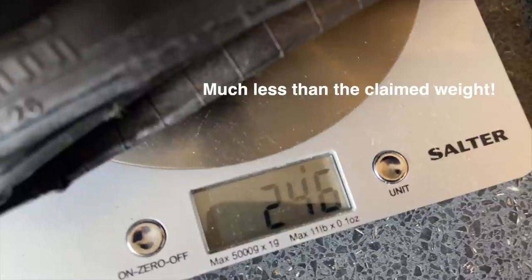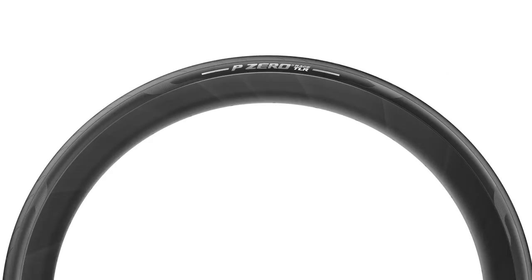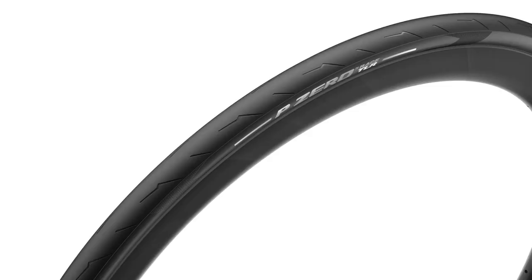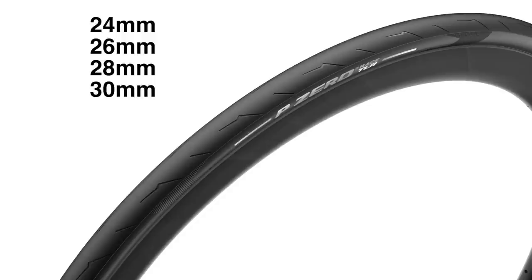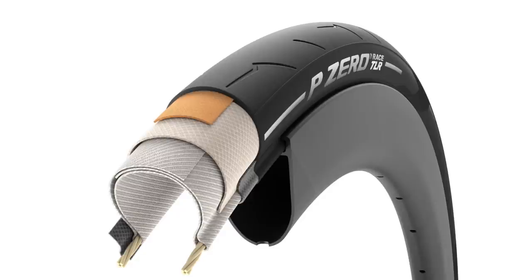As well as the 24 and 26mm, they're also available in 28mm. Then there's the P Zero Race TLR, which is an all-rounder, almost four-season tyre with a bigger focus on puncture protection. It comes in 24, 26, 28 and 30mm sizes — and these are what I'm giving away later, so make sure you keep watching.